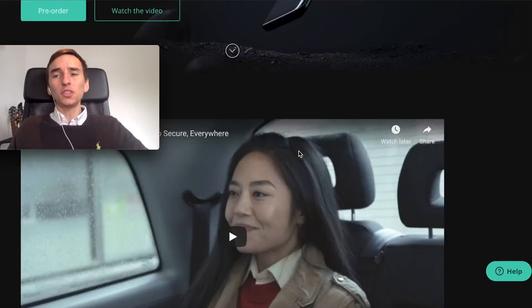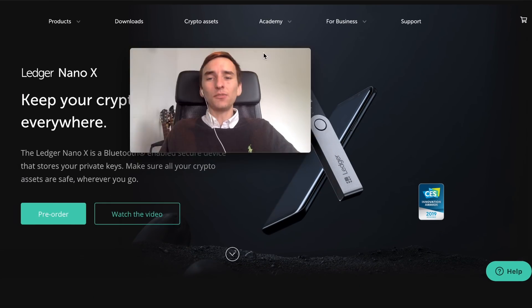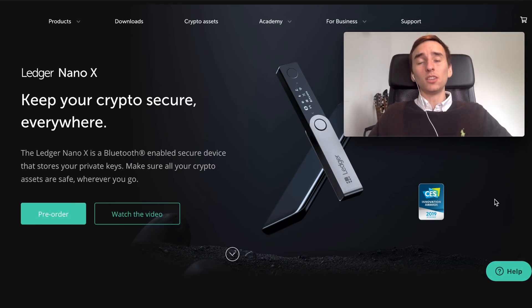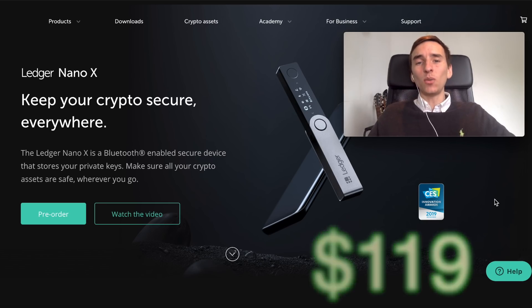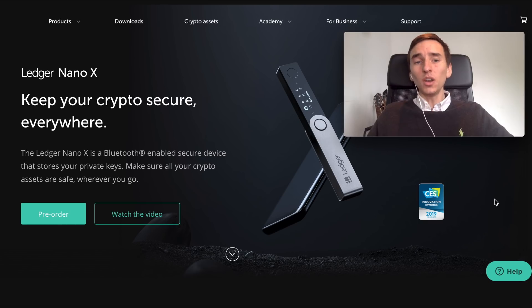All of these features make the Ledger Nano X very competitive compared to its competitors, and the price of $119 is also very competitive. In terms of value, the Ledger Nano X is great, especially if you have a lot of altcoins. If you only have Bitcoin, the Ledger Nano S can work fine — but if you want to use the mobile version and manage crypto on your phone, the Ledger Nano X is a big improvement.